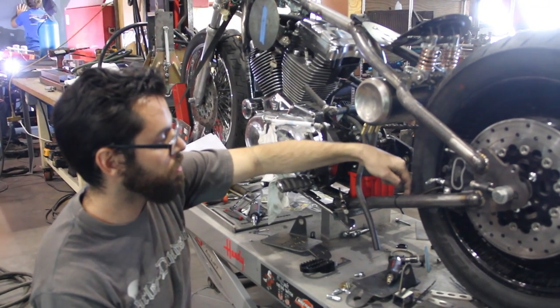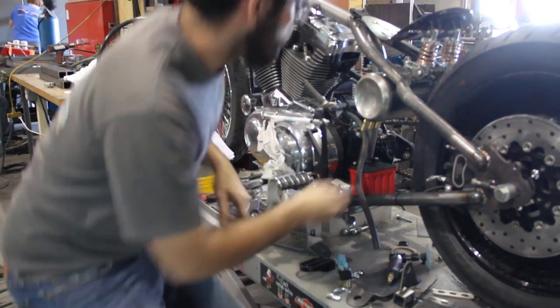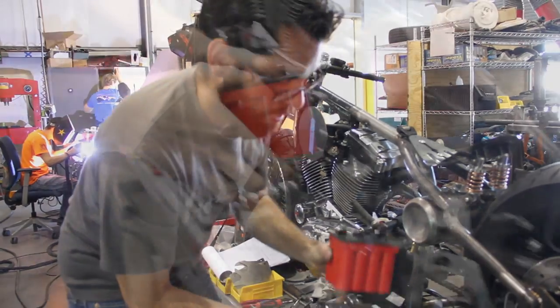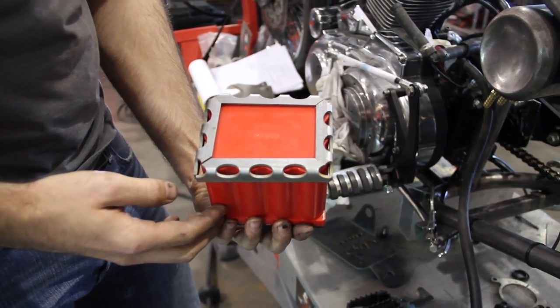We'll end up having little stanchions later so you don't have to zip tie it around the whole tube. I also worked on where the battery is going to end up — right here. This is kind of the beginnings of the bottom of the tray, kind of a cool little piece that matches the battery.